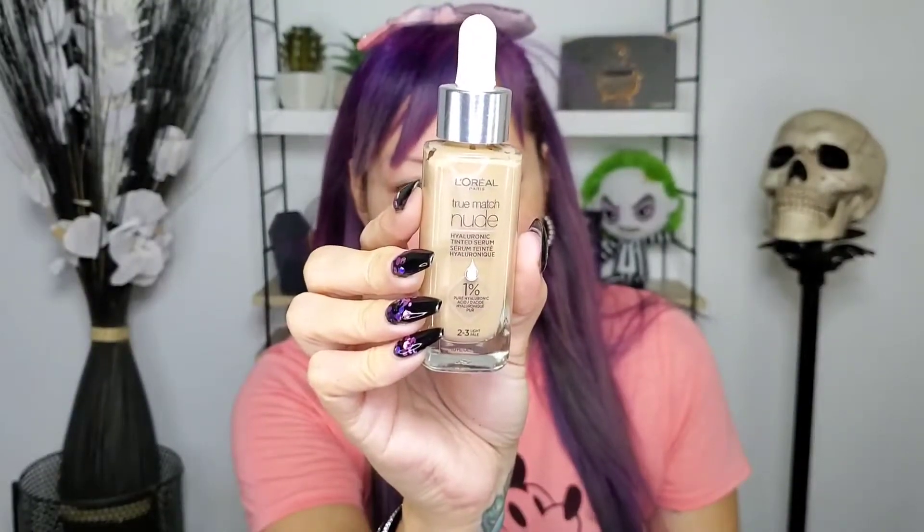It has hyaluronic acid and it's a serum, so it's not a foundation — it's not going to give you medium or full coverage. This is very light, just a serum. I've tried this already twice before and I gotta say I like it. If you like light coverage and just a 'your skin but better' look, this is really good and it lasts all day.